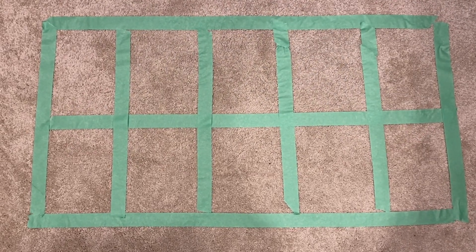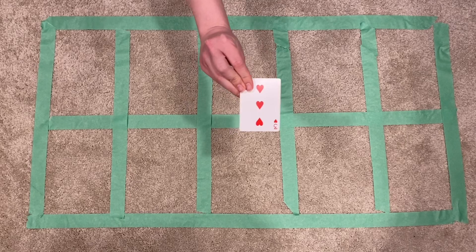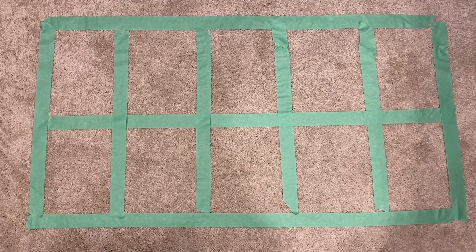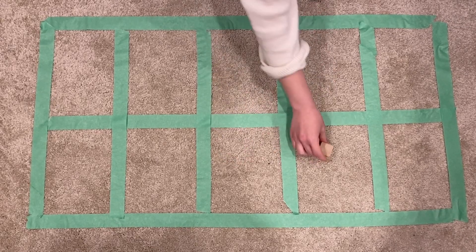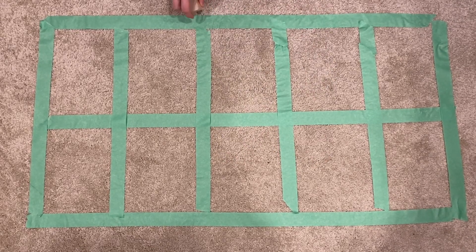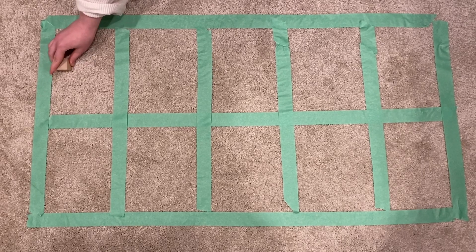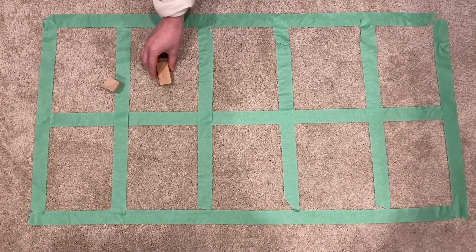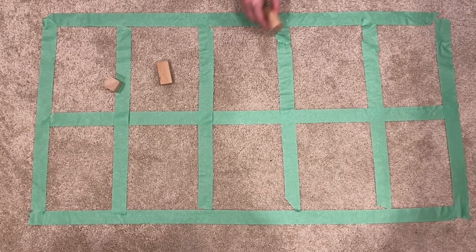Let's see what the first number is on the card — it's a 3. I can't put the first block anywhere I want. It has to go at the left, just like when we're reading a book. 1, 2, 3.